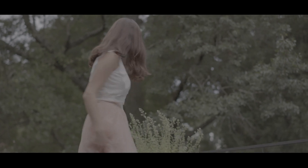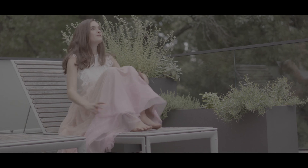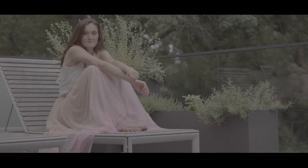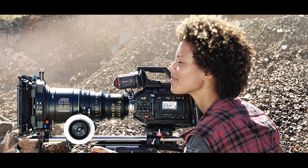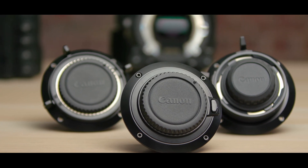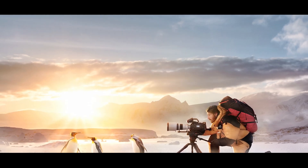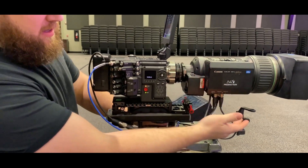Questions have been raised about this sensor size and why BMD didn't go full frame. The majority of film productions is still shot on a Super 35 sensor, and this is where the wider selection of lenses lies, particularly with the camera's default supplied PL mount. The camera features an interchangeable lens mount — filmmakers can switch between PL, EF, and F mount lenses, as well as B4 broadcast lenses.